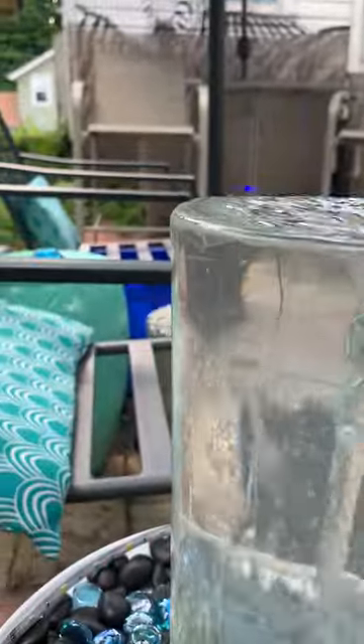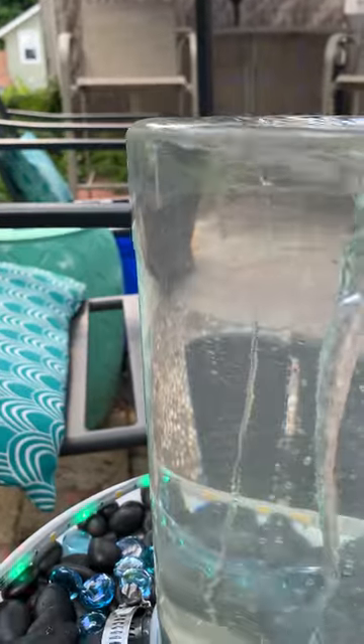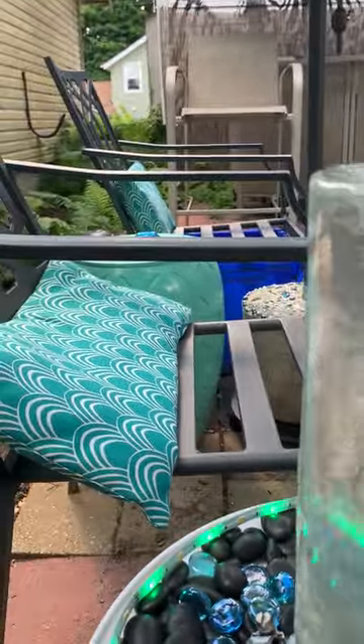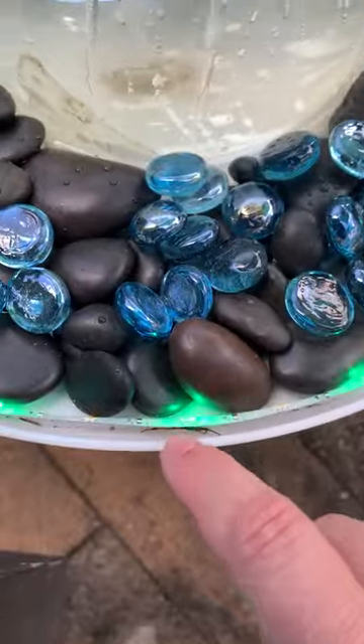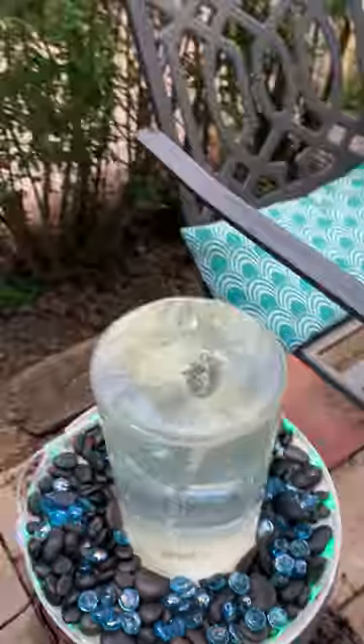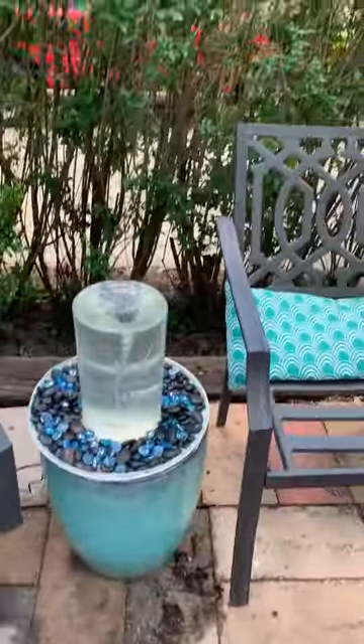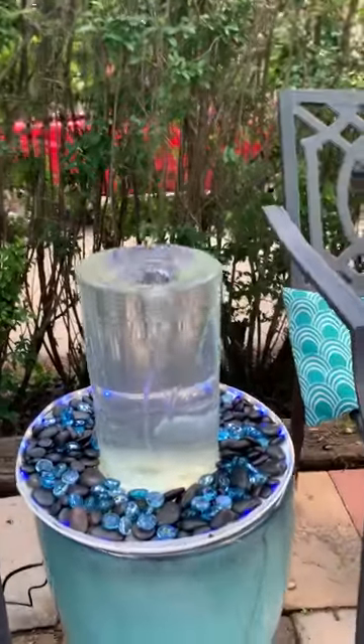There are holes that are drilled throughout this, and a cutout for any cords. For a night effect, I have some tape light on the inside with a remote transmitter so I can change colors, and we can actually see the bubbles at night.